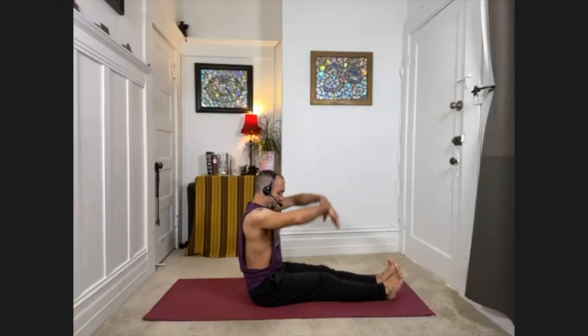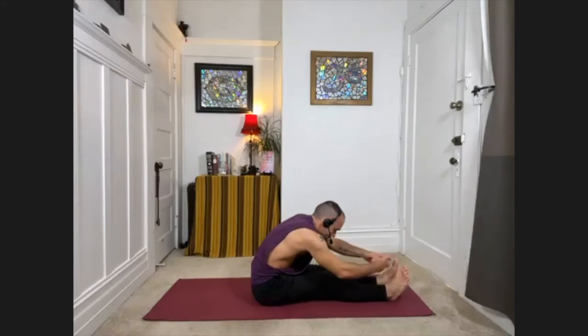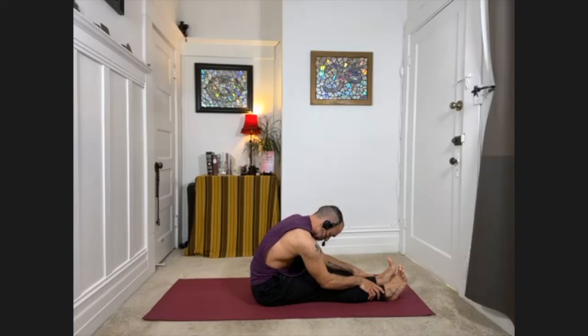Extending both legs forward, take a deep breath and lift your arms up. Then think about hinging at the hips as you fold forward for a moment. Don't try to reach the feet — just arms and hands on the legs. You might give yourself just a gentle tug to help stretch the lower back, but don't pull yourself too far past your range of motion. Then inhale, sit back up. Great job today — that's our class for this week. I look forward to seeing you again next time. Thank you very much.